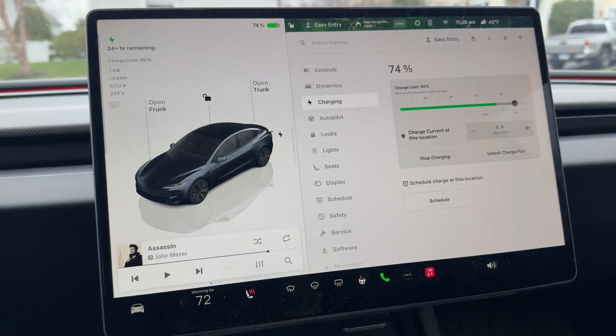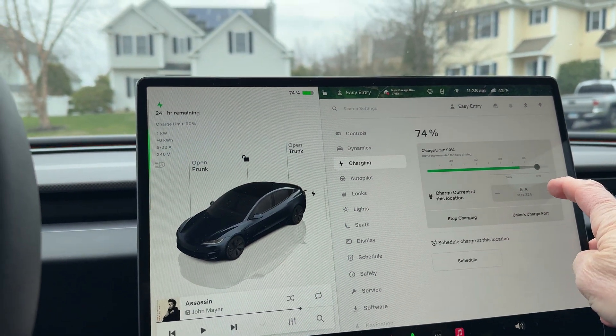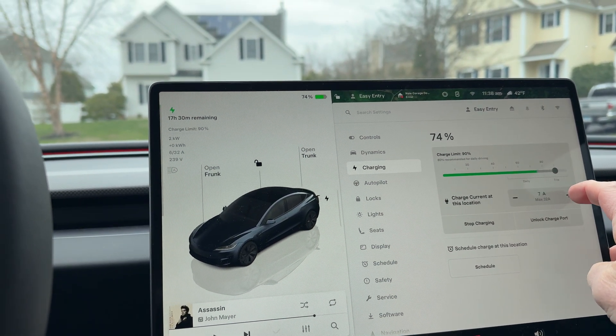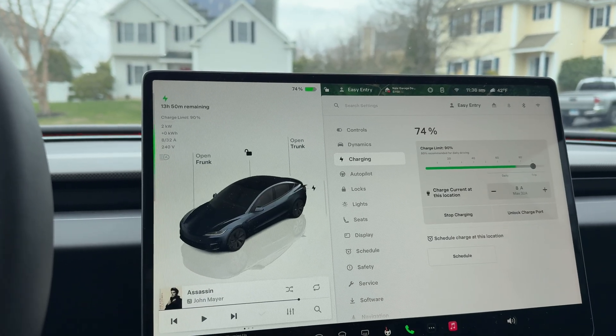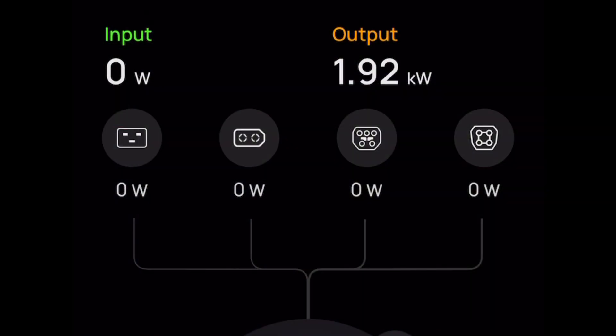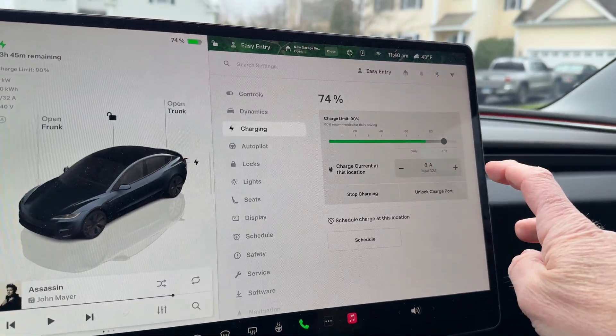I start out with 5 amp max current at this location. Let's bump it up. Setting it at 8 amps — at 8 amps we're getting 1.9 kilowatts. Still charging, no issues. The EcoFlow is running fine at 8 amps. Let's bump it up to 10.